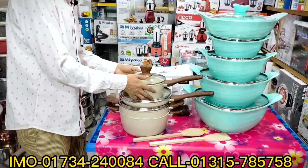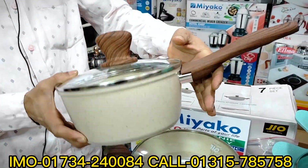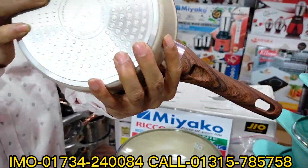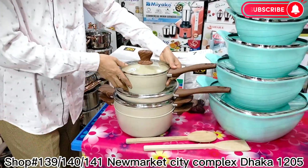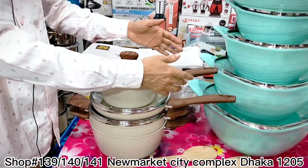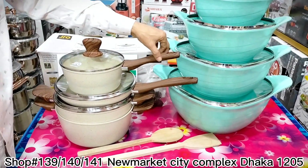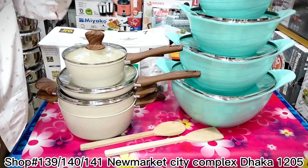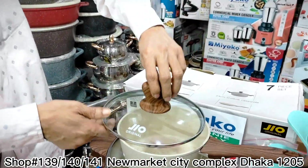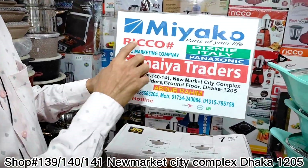This is the Gio band 7-piece set. You can see it has an induction button. These are 7 pieces per unit. You can also see the 2-piece and 3-piece units as well.